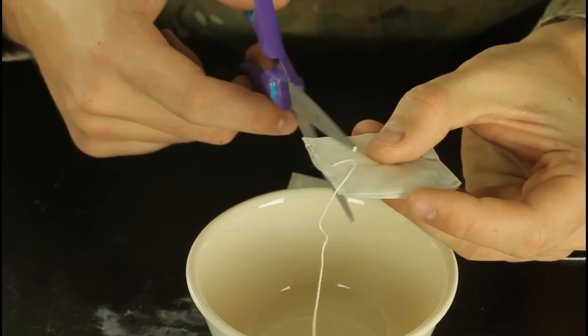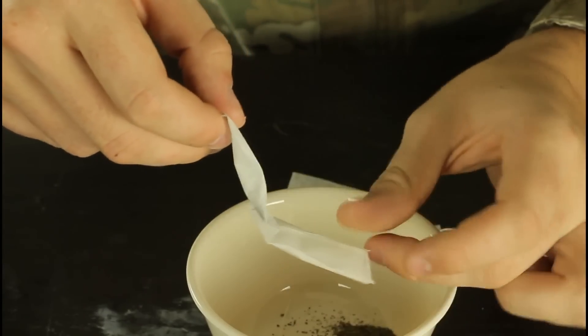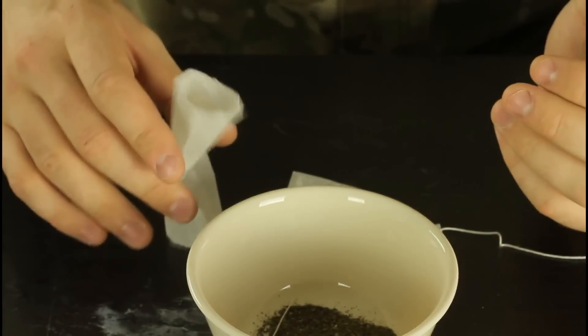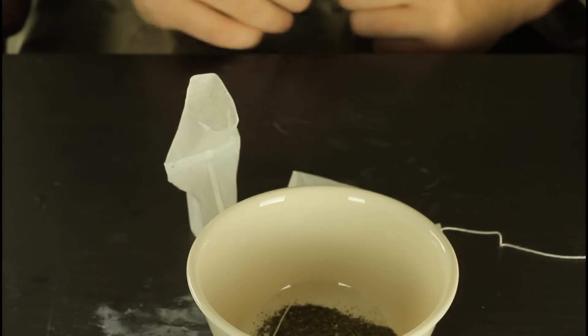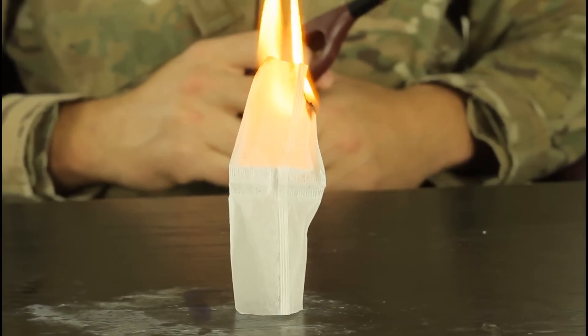We're gonna grab scissors, cut the tea bag up like that, take the tea out, unfold them like tubes. Set them up like this, and then light it up from the top — and it should fly up.